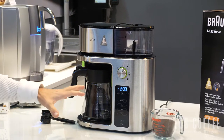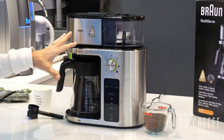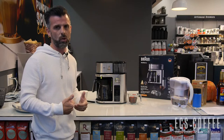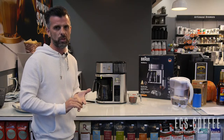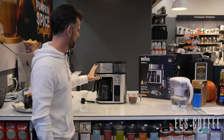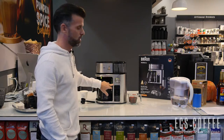The neat thing about this machine is the features and functionality. For SCA brewers, we've looked at Bonavita and Technivorm as the market leaders in the drip brewer category, and we've seen Breville, Cuisinart, and Braun come into the SCA certified brewer space. This one has some great features for the home user that wants a great cup of coffee.